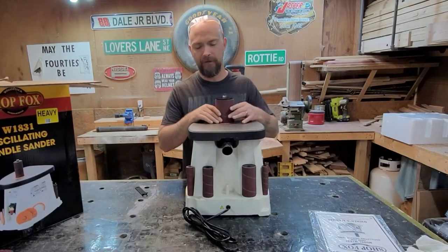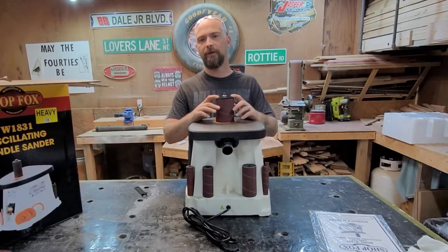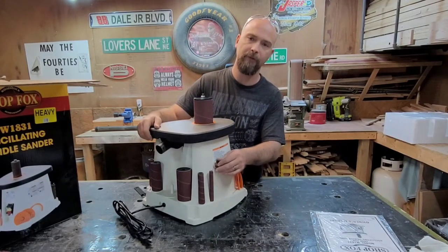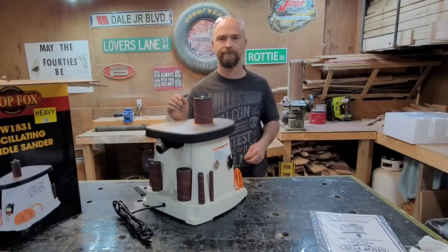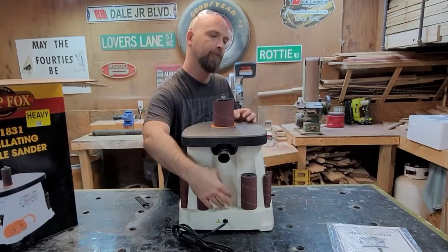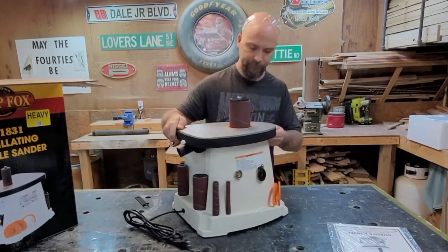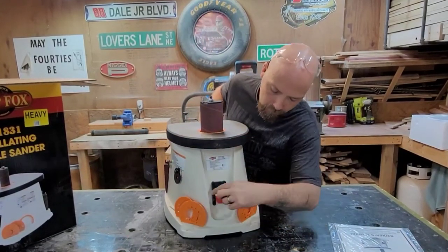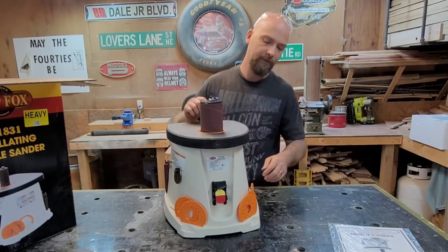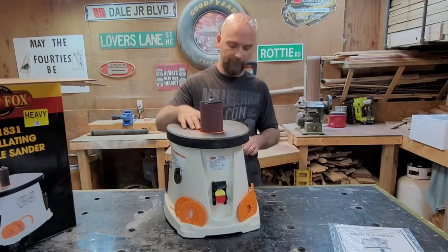I've got the three inch on there with the washer on. The first thing I noticed was it didn't have storage for the washers, so I took a couple of extra magnets left over from the nightstands for that. As you can see, it's got places for all the spindles — the three inch goes here in the center. You've got your dust port on the back, a place in the front for all your different size plates, and we have the plate installed for the three inch at the moment.